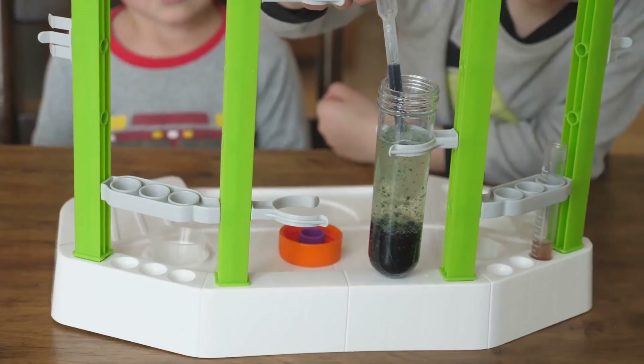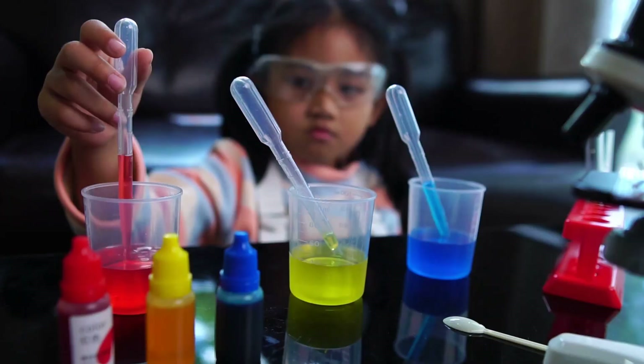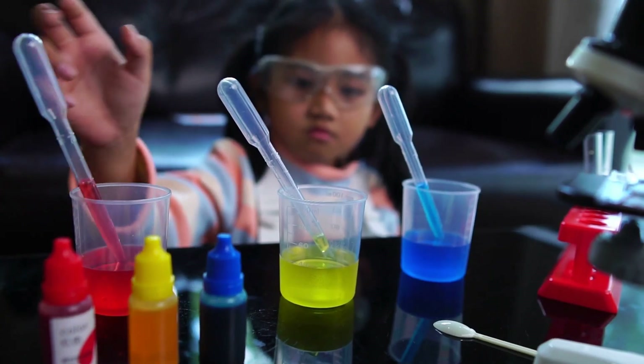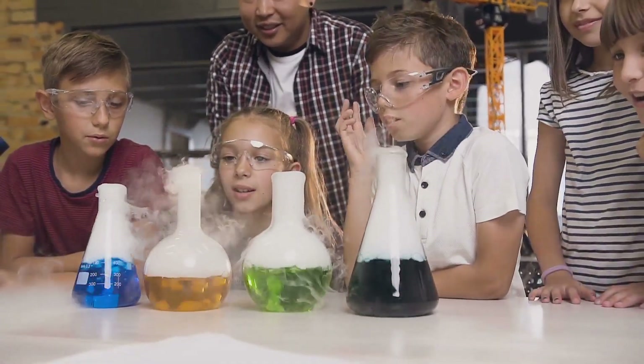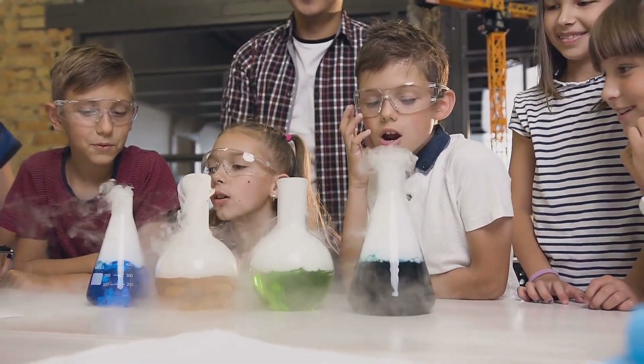For our final experiment, we're going to create a mesmerizing DIY lava lamp. This one is always a crowd pleaser, and it's a great way to teach kids about density and convection currents. We'll be using simple ingredients like water, oil, food coloring, and a fizzy tablet to create colorful blobs that float up and down in a mesmerizing dance.